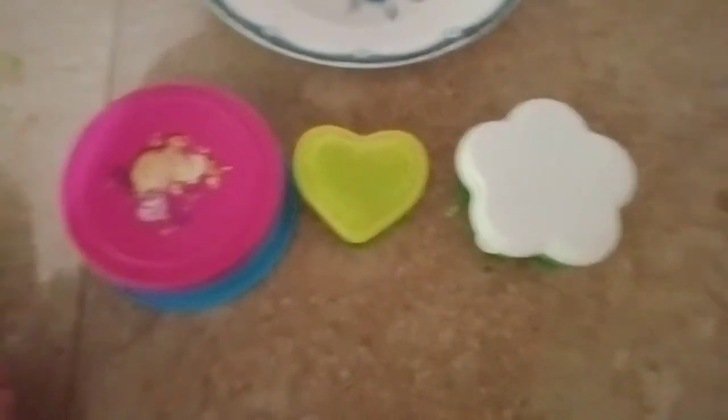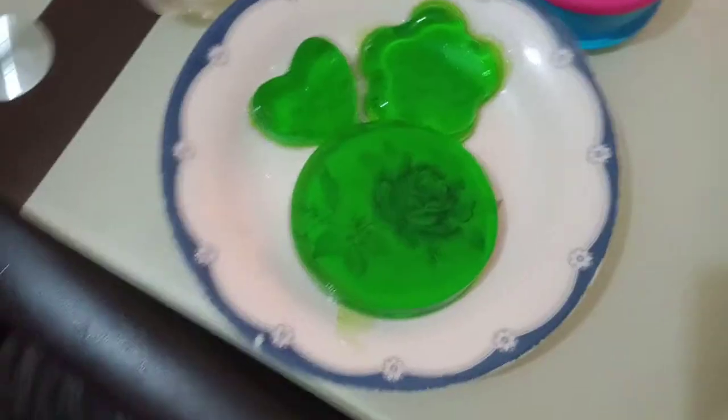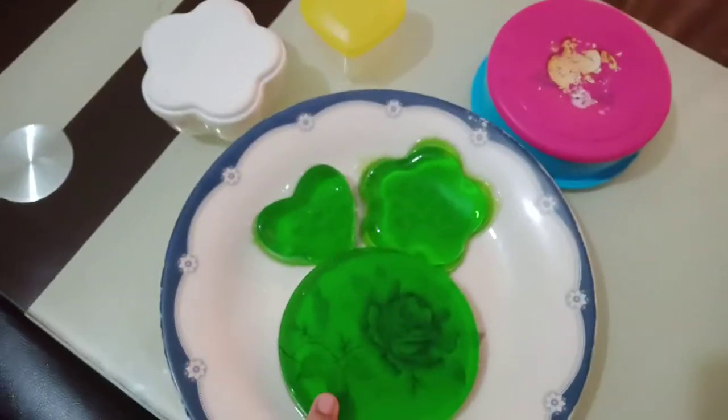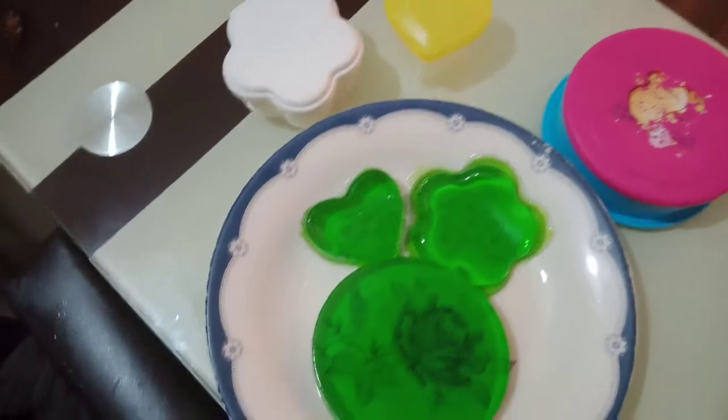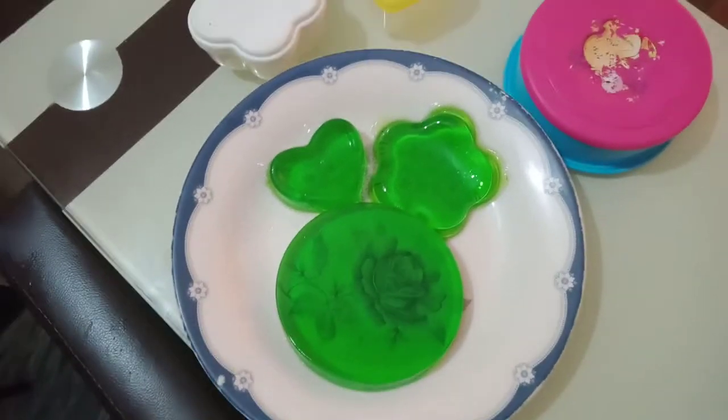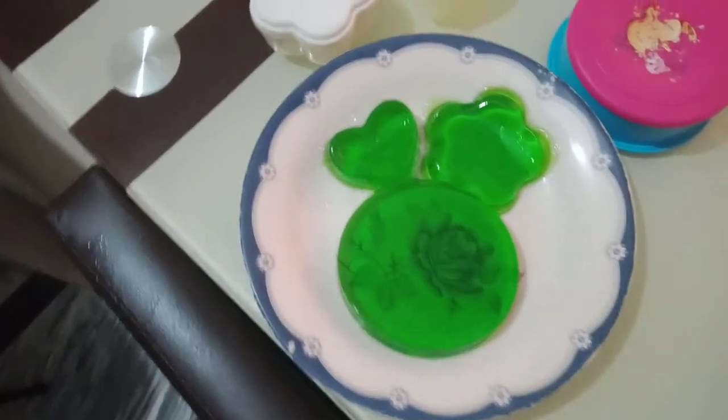Check this out — our jellies are ready! You can see the heart, flower, and circle shapes. These containers worked really well. If you like the video, please like and subscribe to our channel. Bye!